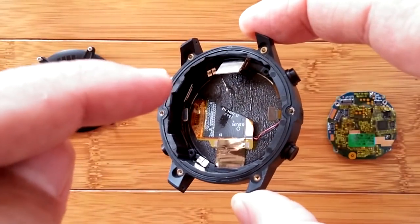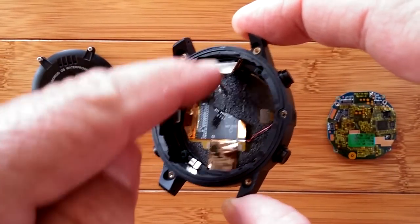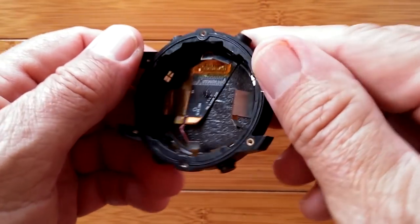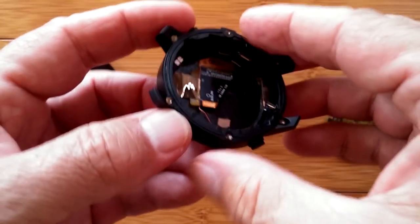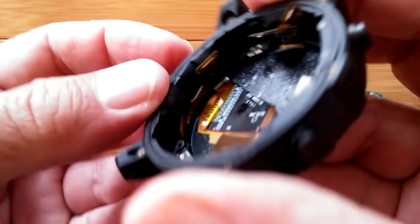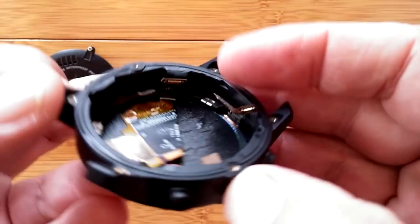So now we know where the antennas connect to the motherboard, and they're somewhere inside the case. You want me to go further? I mean, I'm really going to have to rip into this thing now. It's not your watch, right? Why not? When are we ever going to do this? Life is fun.